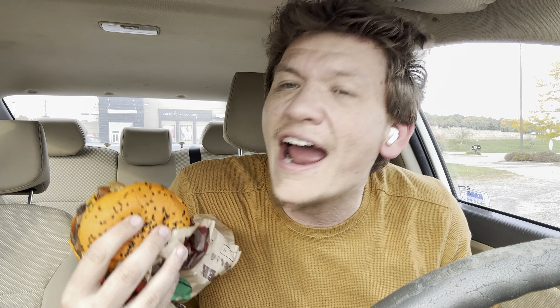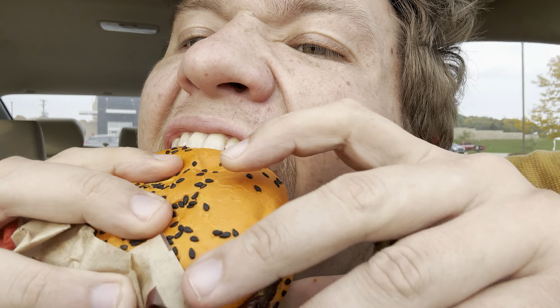I just really hope this is spicy. I love spicy food, and most of these places, when you get something spicy, it really doesn't add much of a punch. So I'm just going to get right into it here. I'll do a first bite crunch test, take a couple more bites, maybe a sip of my Coke, and let you guys know what I think. I'm really excited about this, even though this is terrifying. First bite crunch test — going in.